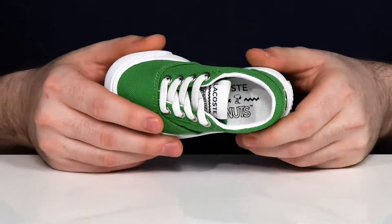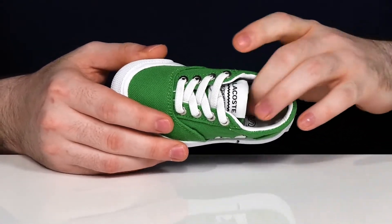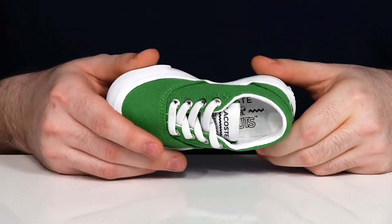The inside lining is also canvas with some padding to keep it secure and breathable, with a comfortable thickly padded foam footbed underfoot.